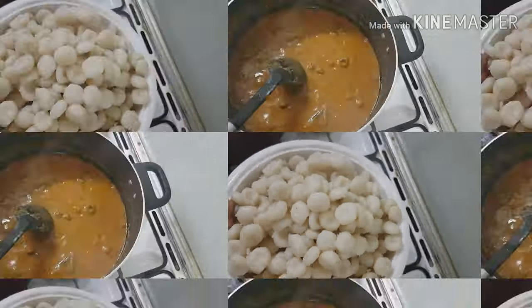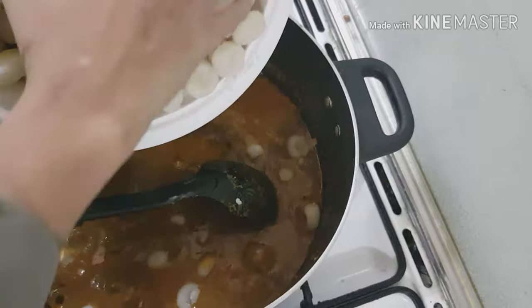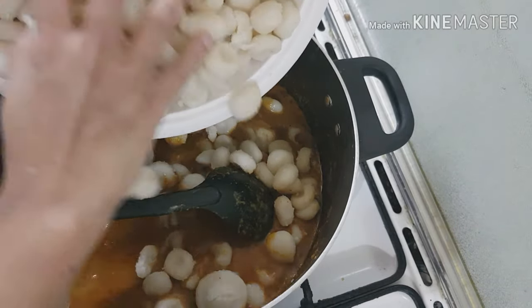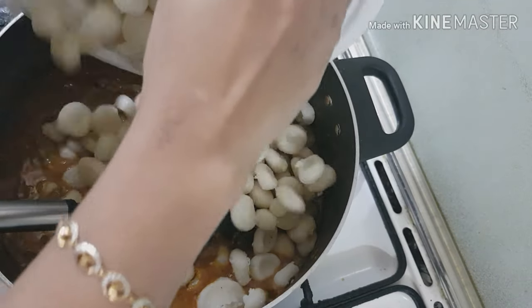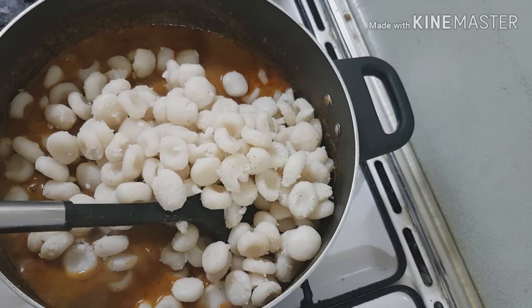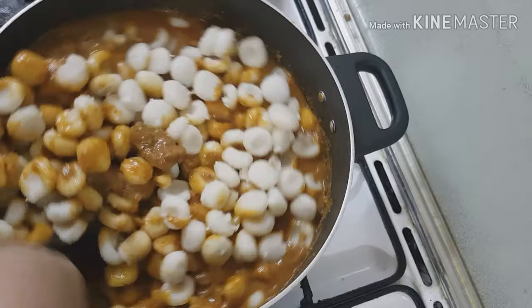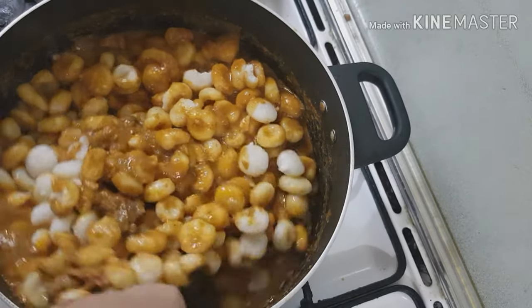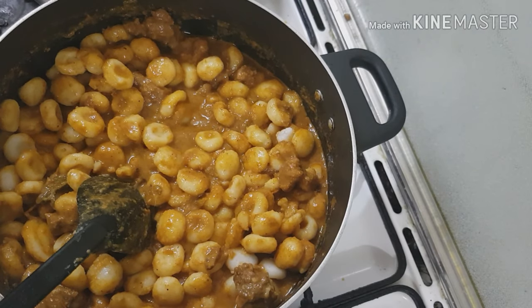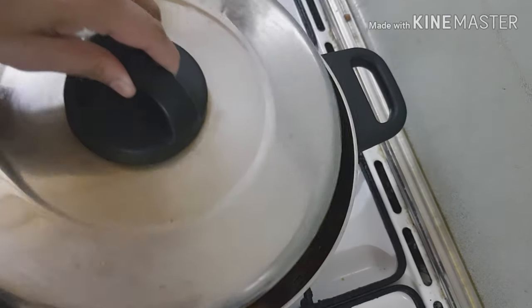I am going to fry the bread. Mix it in and mix it well. Place the oil on the top.